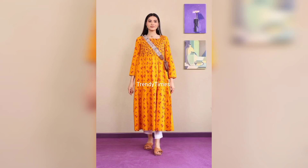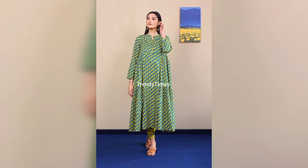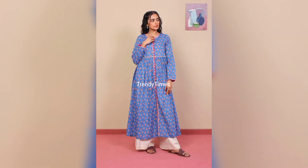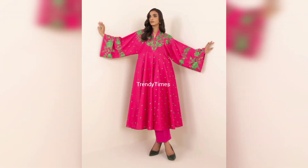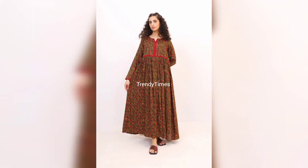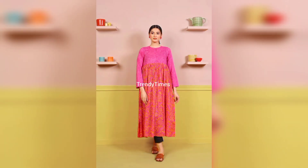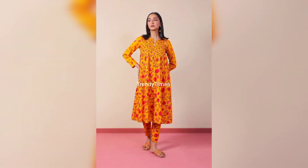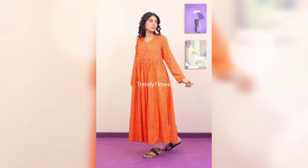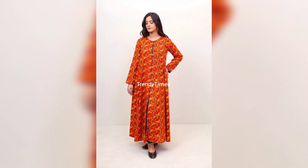Hello, my YouTube family. Assalamu Alaikum and welcome back to my channel. I hope that you will be fine. Today's video is about a very beautiful summer dress with ideas, featuring a very beautiful long cotton frock designs. So if you are university or college going students or teenagers, then this video is going to be great for you — and you are living on a low budget. With long cotton loose fabric you can make a very beautiful stylish frock.